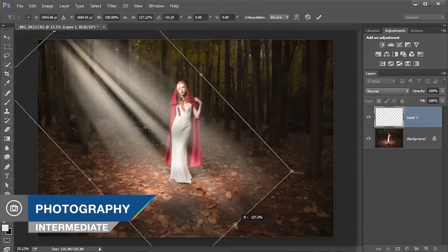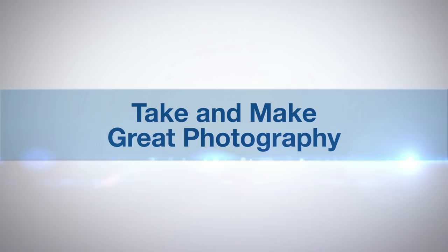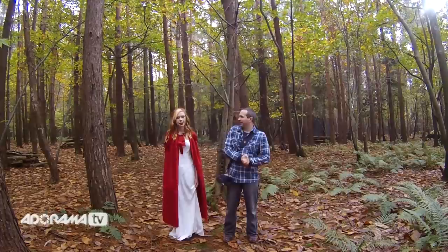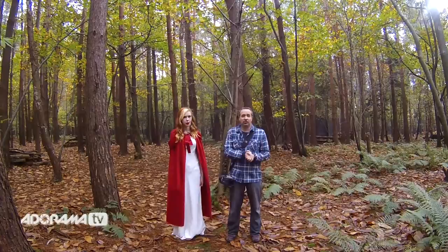In this video I show you how you can balance flash and low levels of ambient light in the second part of the Red Riding Hood themed shoot. Adorama TV presents take and make great photography with Gavin Hoey. Hello, I'm Gavin Hoey and you're watching Adorama TV, brought to you by Adorama, the camera store that has everything for photographers. Today we're out in the woods for a Red Riding Hood themed shoot outdoors, and we're going to mix in a bit of flash as well.